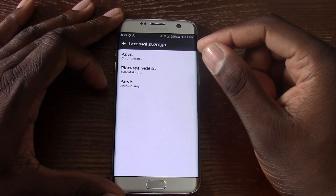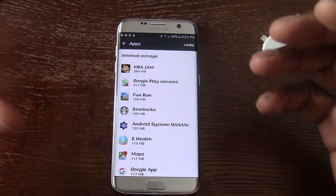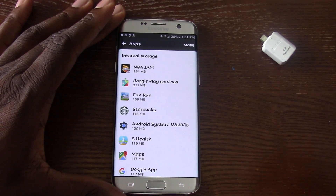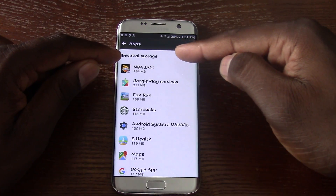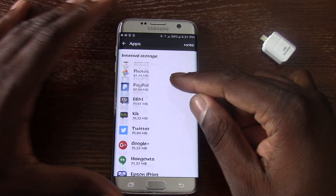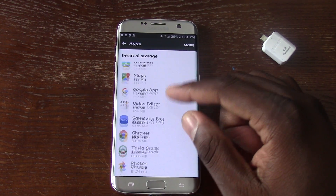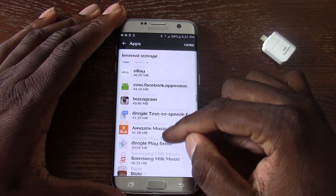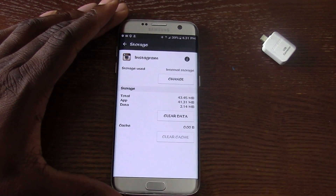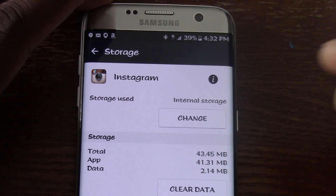Click on Used Space and let it calculate, then we're going to go to Apps at the top. Now, every application cannot be moved to the actual SD card, but you can see here — notice how it says Internal Memory at the top. I'm going to scroll and find something that I can possibly move. Let's see — I think this one did it.